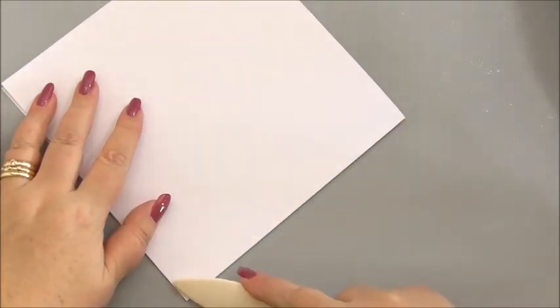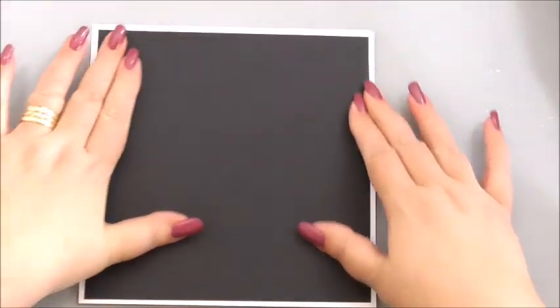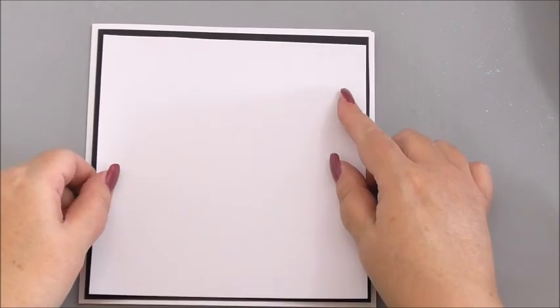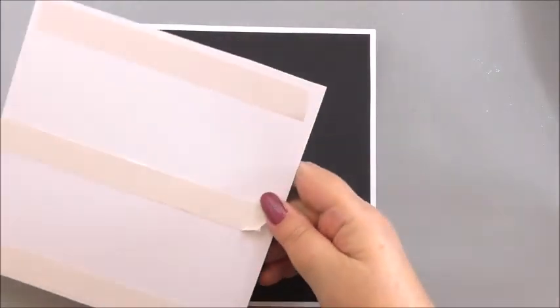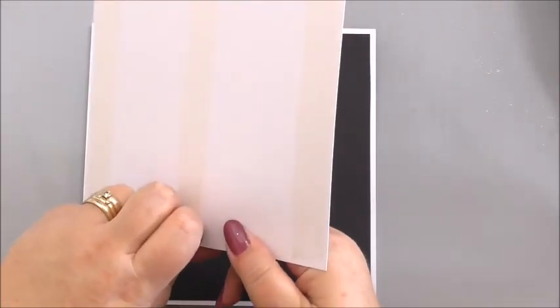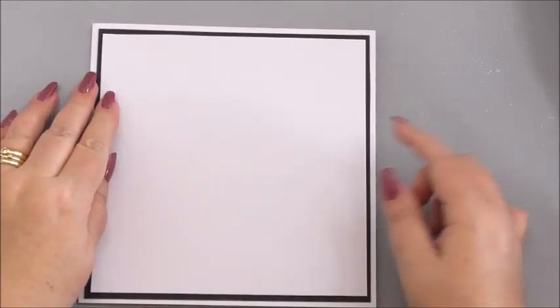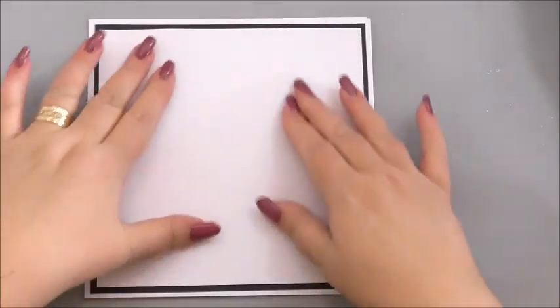Now we can turn our attention to the outside. I'm going to use my bone folder again to make sure I've got a nice sharp edge. The first thing we're going to do is add a matted layer — my first layer is a black base cut from plain general black cardstock, and the next layer is a plain white layer in general cardstock. Those are our first two matted layers. I've kept them whole because it's a flat-based card, so I'll keep them whole.